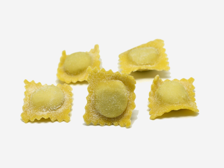Agnolotti is a type of pasta typical of the Piedmont region of Italy, made with small pieces of flattened pasta dough folded over a filling of roasted meat or vegetables. Agnolotti is the plural form of the Italian word agnolotto. According to a legend, the origin of the name may come from a cook called Angelino, or an individual from Montferrat said to be the inventor of the recipe. Agnolotti can be di magro or di grasso depending on their filling of vegetables or meat.